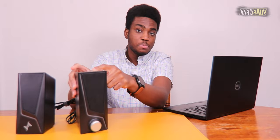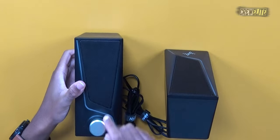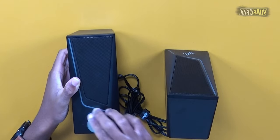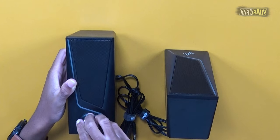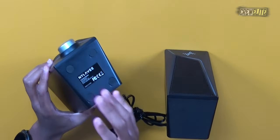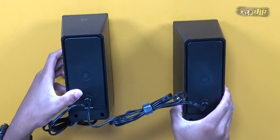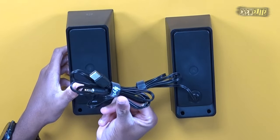On the right speaker we have our LED control button for the RGB lighting, a speaker driver, and its bass diaphragm. The right channel also has our volume knob and power button — dragging it all the way down powers it off, turning it up powers it on. There are rubber grips on the bottom, a cable in the middle connecting the two speakers, and from the right speaker you get your USB plug and 3.5 millimeter audio jack.